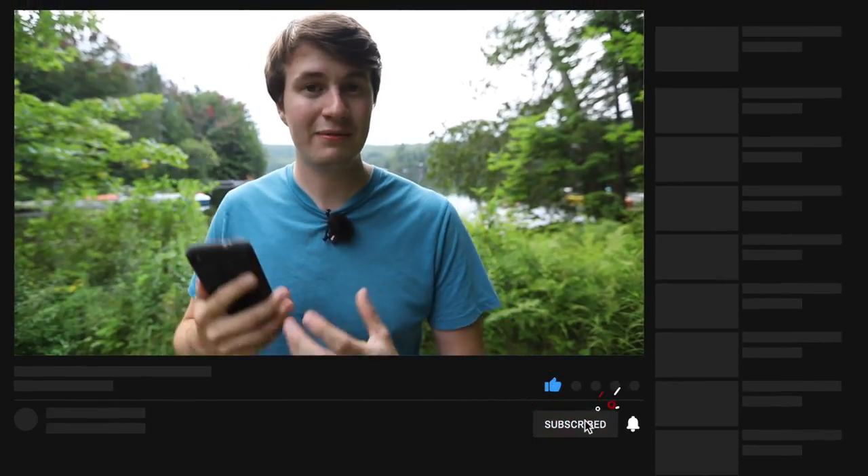If you enjoyed this video, please let me know by hitting the like button below and also consider subscribing for more content on photography and filmmaking. I'm going to be starting a new series on mobile photography coming out really soon, so definitely stay tuned for that one.